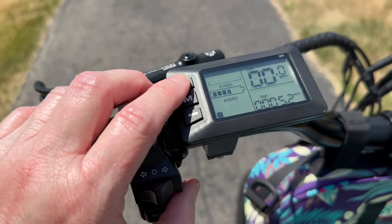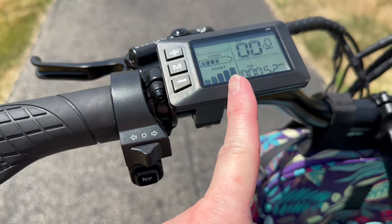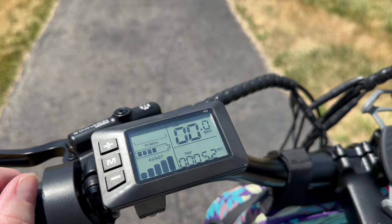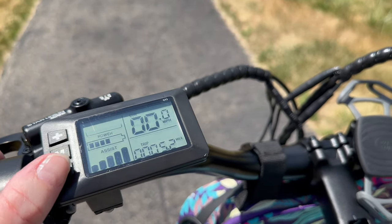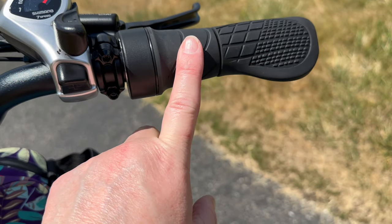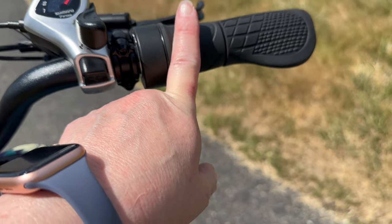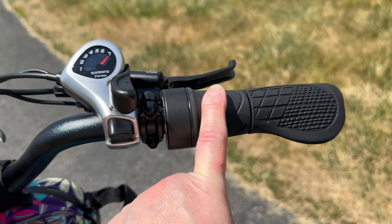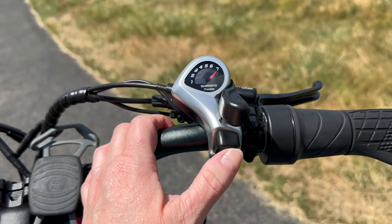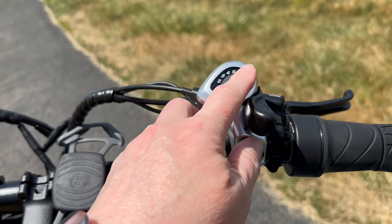Here's how the power assist system works: you have five levels — one through five — with level five being your peak. Each level has a top speed, so power assist five will take me up to 20 miles an hour as long as I'm pedaling; at that point you're basically free-pedaling but just keeping the pedals moving. That's also the maximum speed if you use the throttle. What I don't love is that the throttle sits so close to the handlebar grip that I keep accidentally hitting it when getting on, which launches me forward — so be careful with that.